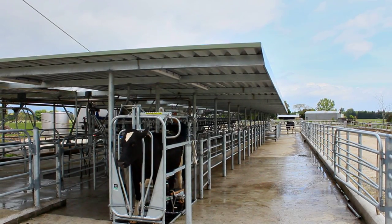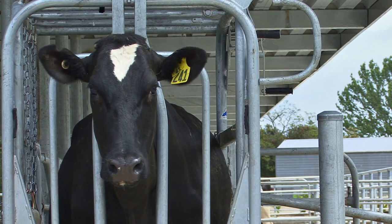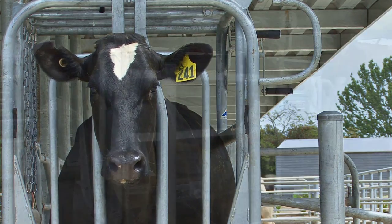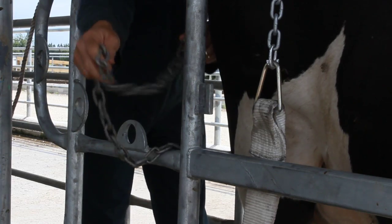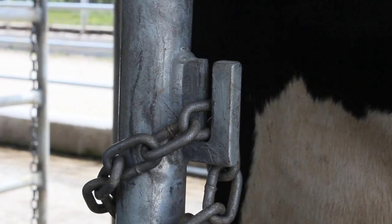When the animal enters the Wrangler, pull the rope from behind to lock the head bale. Draw the run chain tight to get the animal's brisket hard up against the head bale. Pass the chain around the back of the Wrangler frame and secure it in the chain slot.